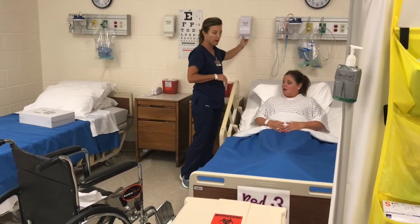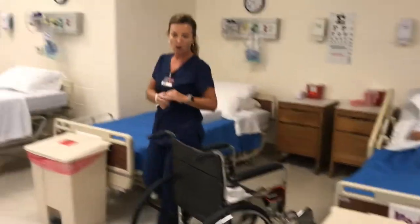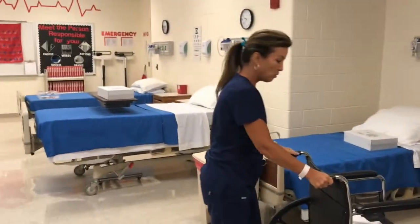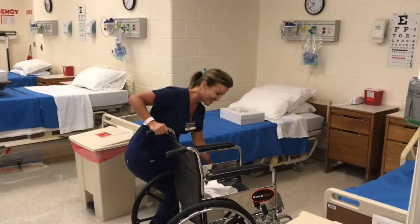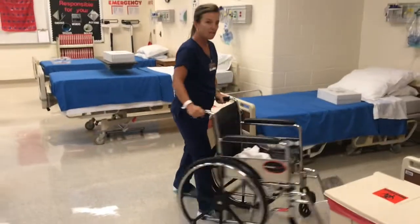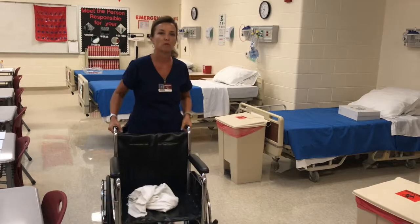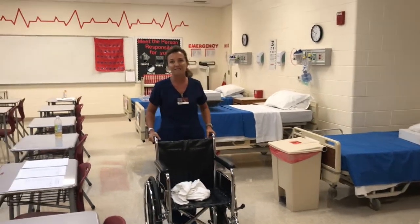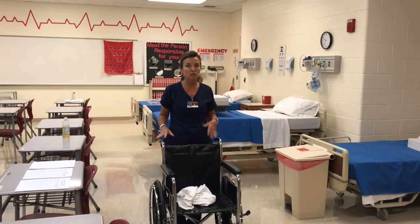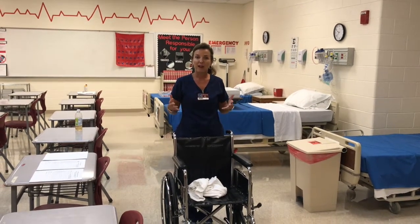I'll come back to check on you in a little bit. Use some hand gel, and then you're going to take all of your equipment — got to unlock those brakes — take all of this and put it back where it needs to go. You'll know where it needs to go when we do our tours at the hospital. If you have any questions, make sure you ask your teacher — you can email them, ask them in class, however you want to do it.